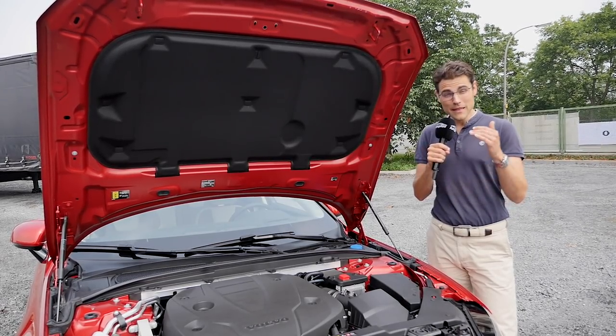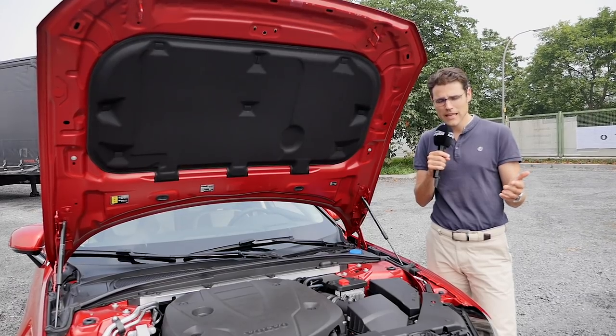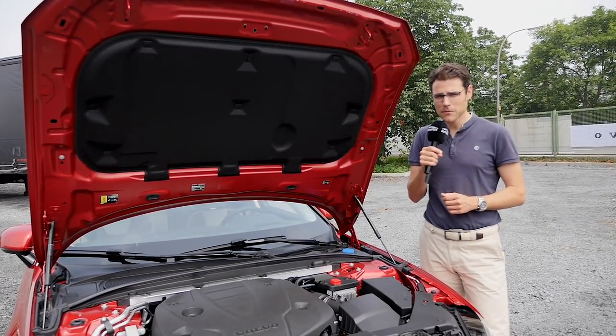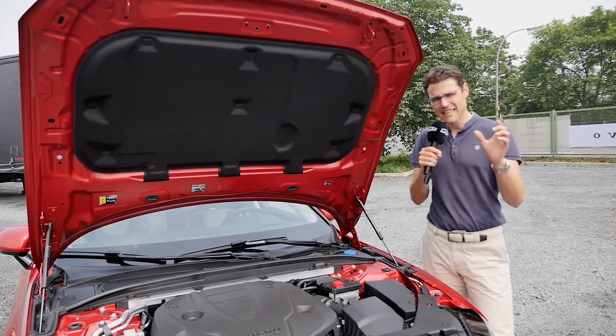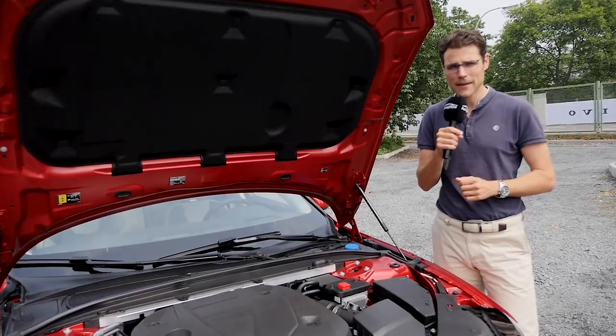But it will be the same list price if you compare the competitors — Audi A4, Mercedes C-Class, BMW 3 Series. It's the premium segment, you pay high prices, but sometimes of course there will be some discounts or special leasing rates which differentiate a little from the list price, which is again really high.